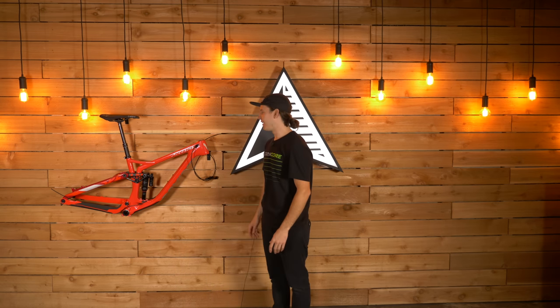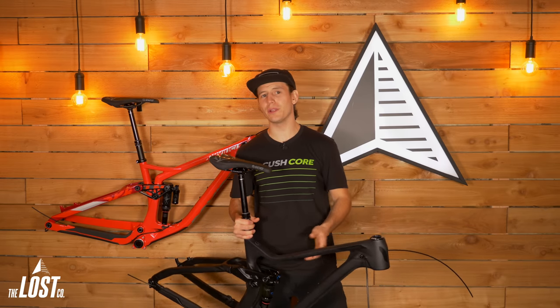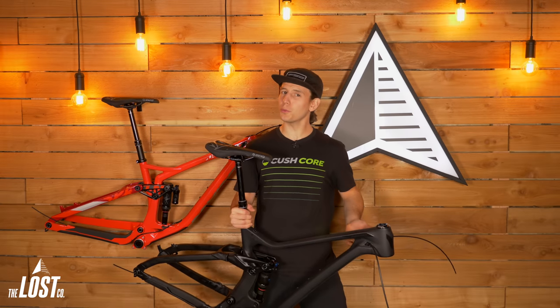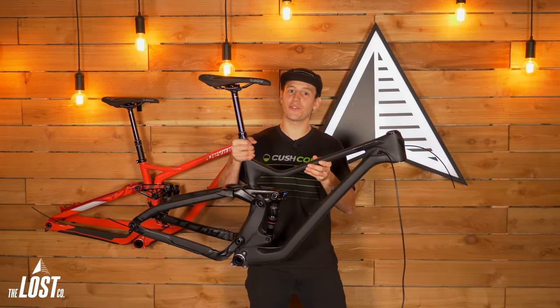Hi everybody, my name's Mike. If you're building a new bike or just replacing your current frame, you probably know there's a ton of options out there for all-mountain and enduro frames. Most of those options have super similar pricing, but in today's video we're going to talk about why this 2020 DaVinci Troy is probably the best frame for your buck.